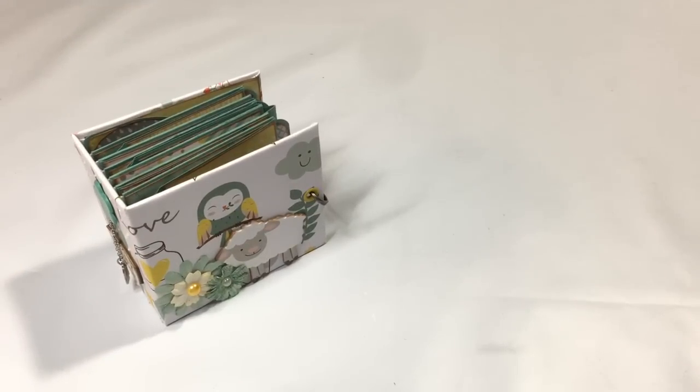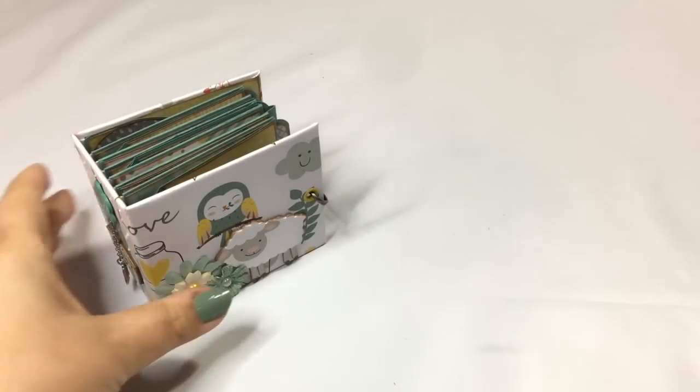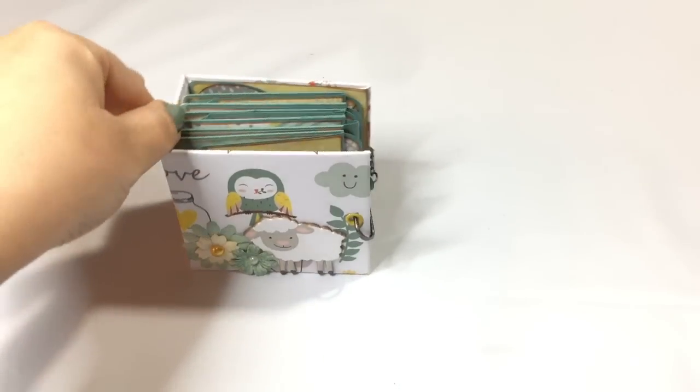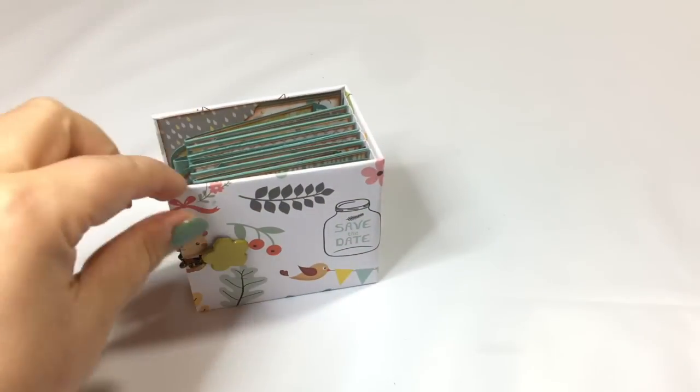Hi guys, this is Katja with Creators Image Studio. Today I'm sharing a cute little micro album, and this is a baby themed micro album.